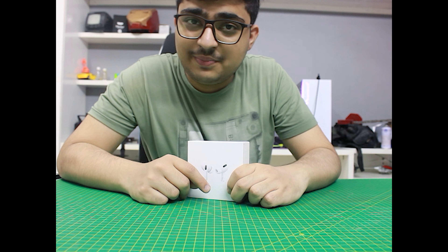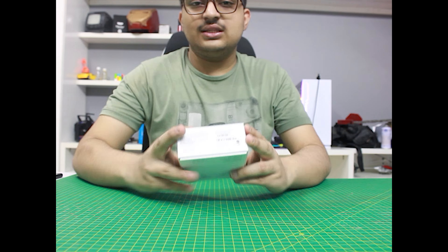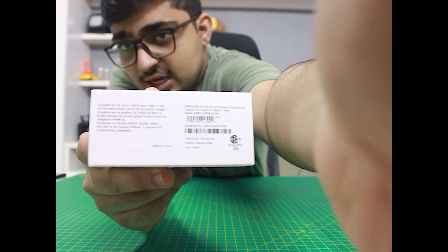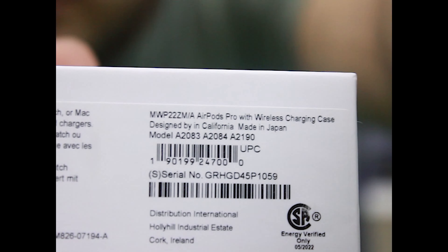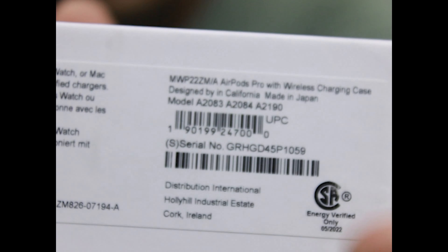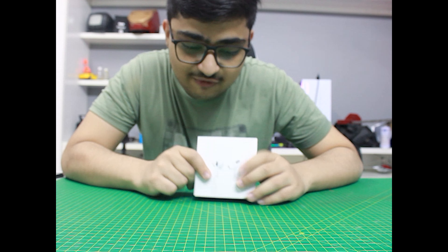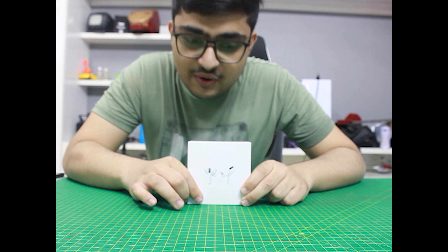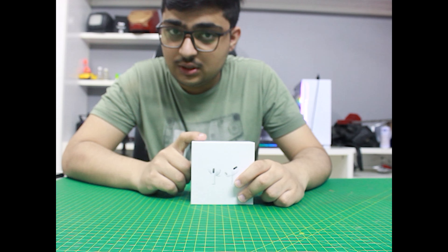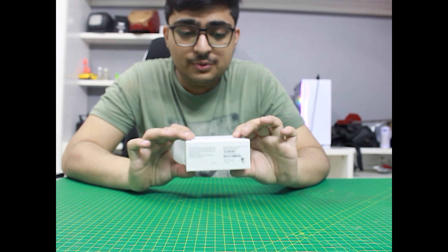Let me tell you about the product. If I zoom in you can see that it is written 'Made in California' and 'Assembled in Japan.' I'll also tell you guys that this is the copy version. The actual AirBirds Pro come for 40,000 rupees and this product I have bought for only 2,000 rupees.